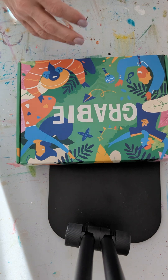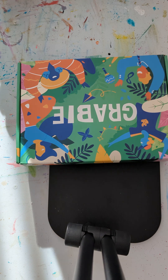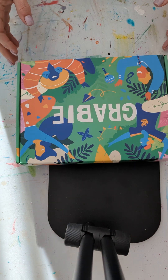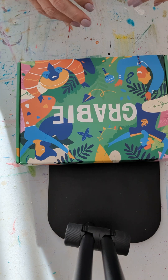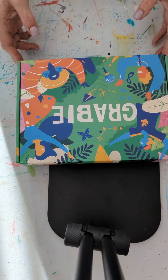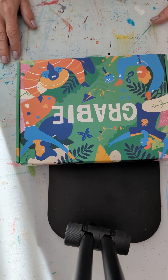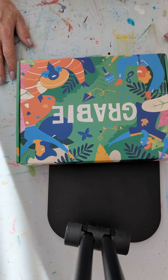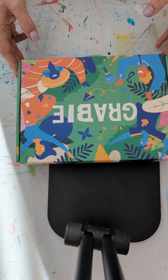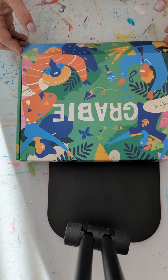I hate watching somebody else take things out of a box, so I'm going to make two videos: one where I show you me taking it out of the box, and one where I just show you what came in the box. Welcome to my studio — this is where I paint, where I unbox, where I relax, and it's not fancy. It's a white plastic folding table in my living room. So let's open up the Grabby box.